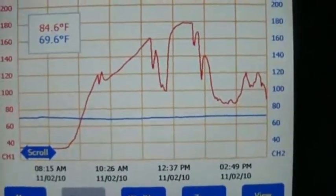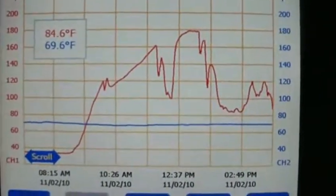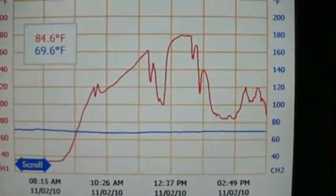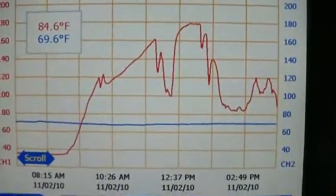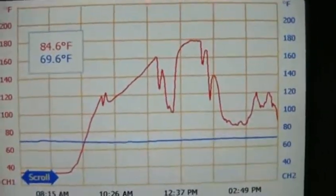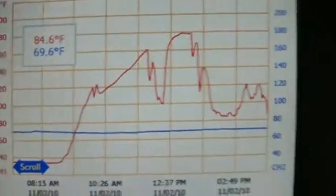About 4 o'clock. My new data logger for my solar collector — it's about ready to shut down. It was a pretty good day. Got a few clouds come over. Let's see what the minimum and maximum is.